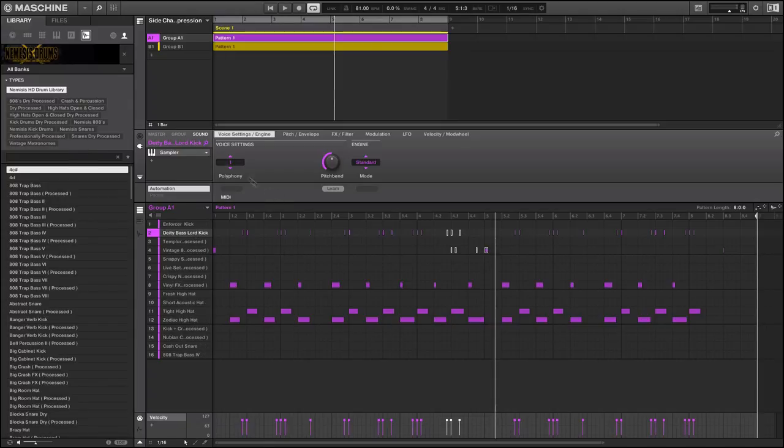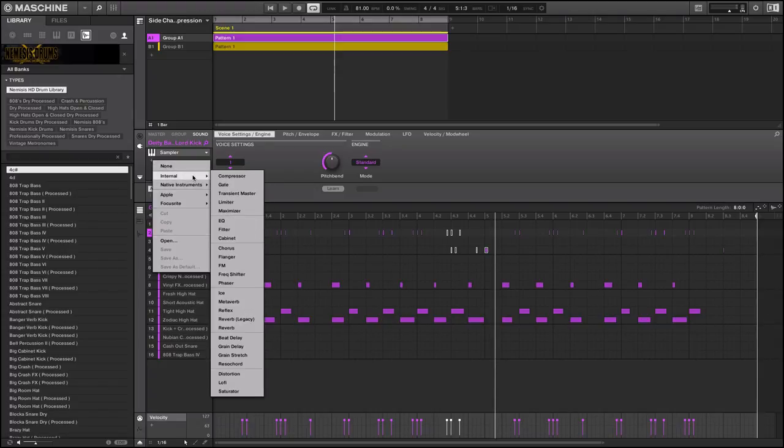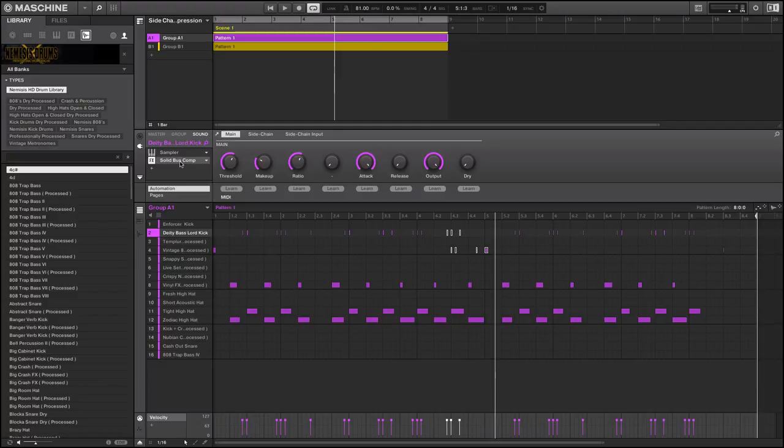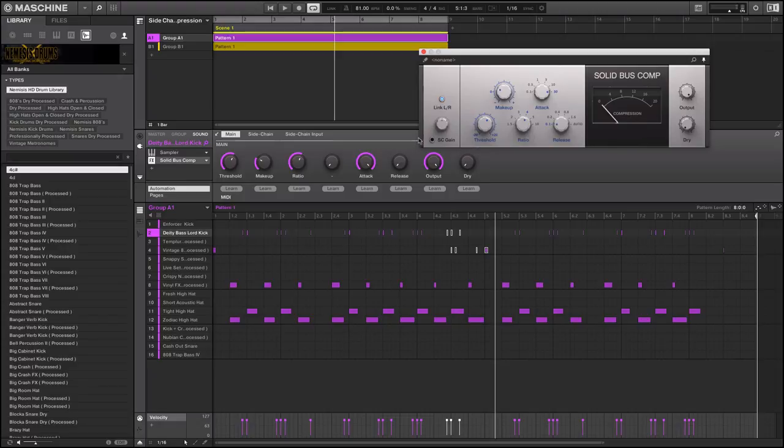One thing you can do — Native Instruments has a nice internal compressor, but they also have one called Solid Bus Comp. I'm going to bring this up and pin it. I'm going to turn all these knobs down basically to get the least effect possible. The reason for that I'll explain in a minute, because again everything is never EQ'd the same.